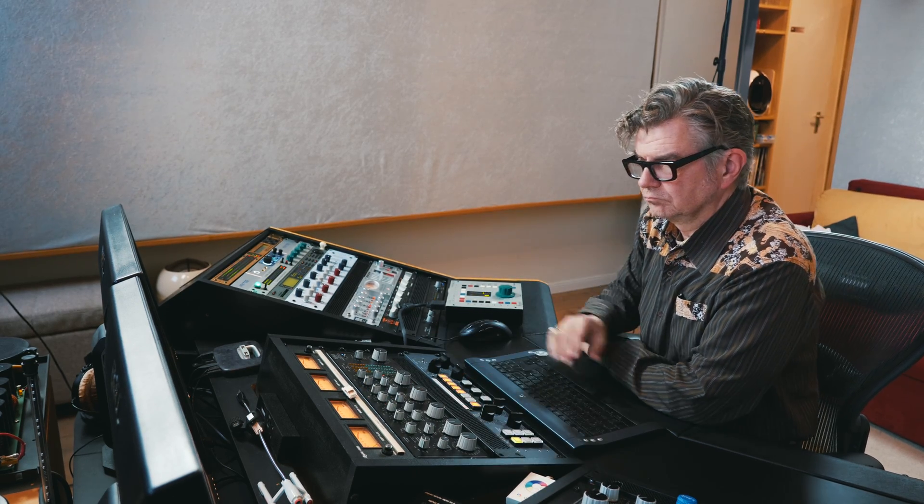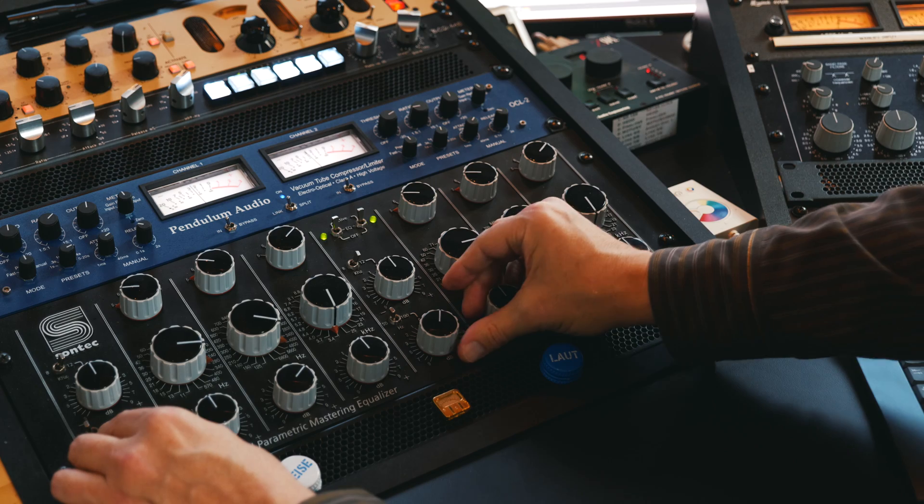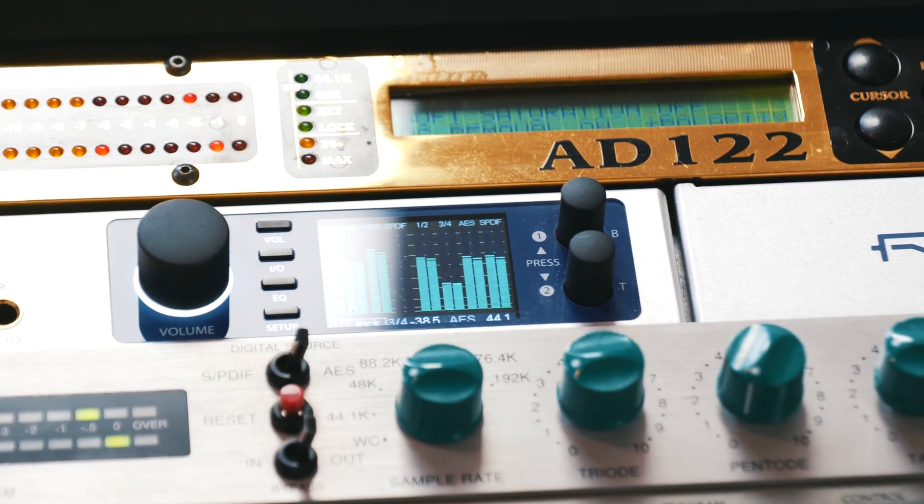We'll be doing some A-B-C comparison listening between the three converters, comparing the RME to the AD122 and the head. Listen out for the low end detail, which is in my book the real strength of the RME — the shaping and tightening up. I don't look for any coloration in an A/D converter necessarily, unless really called for, but the detail it portrays is one of the features I'm looking for. Also the headphone preamps — I do a lot of QC using headphones, quality control when I'm done with my work, and the low level detail you get from the headphone preamps is rather astonishing and very detailed.